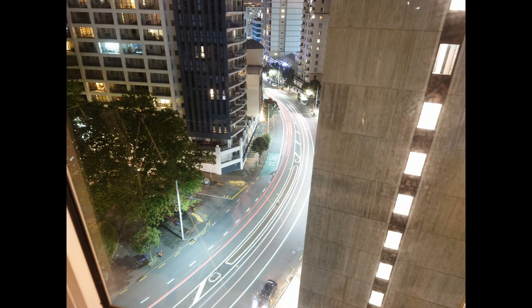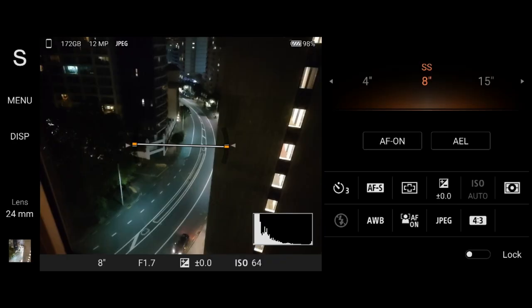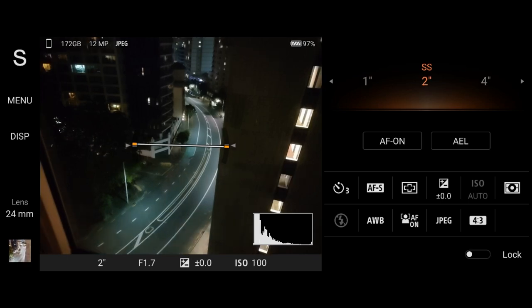I started by going into shutter priority mode to create a first shot. As you can see here, it is overexposed — just too bright. Looking at the settings, I chose eight seconds as the exposure time and shutter speed, which created a too bright image. So I played with the shutter speed and changed it to two seconds, for example.